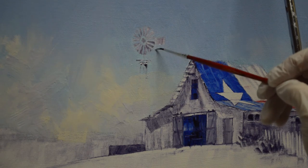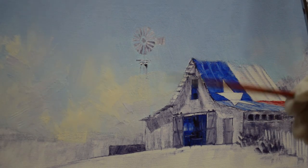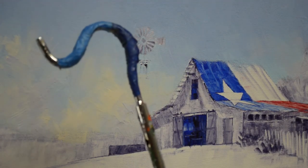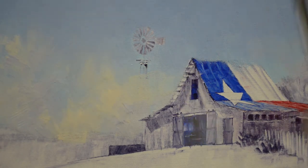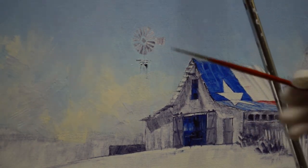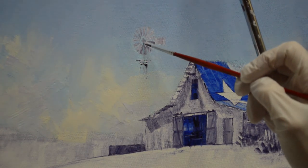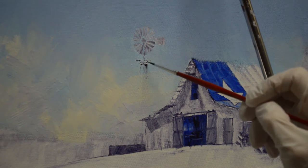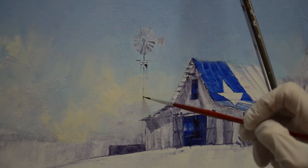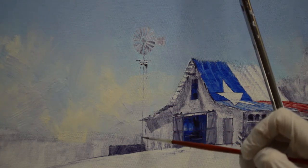I drew that in earlier. I've got my hand braced on the mall stick — this hooks over the top of my easel and I can just brace my hand here, and that steadies my hand as I'm doing this. So I'm going to first do the upright — again this is my mixture of mud. The background is wet so I can just pull that into the background very lightly into that wet paint.